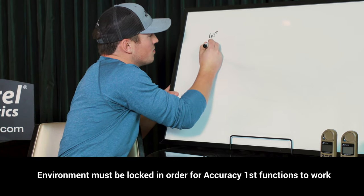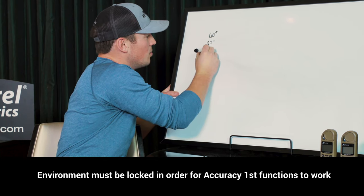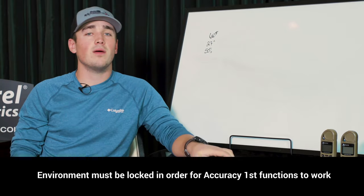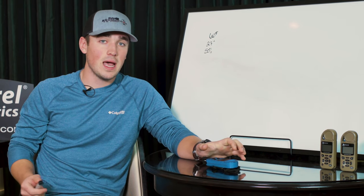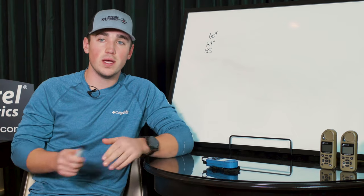I've currently got my environmentals set to 60 degrees Fahrenheit, 27 inches of mercury for station pressure, and 50% humidity. That's what my environmentals are set to. When I come in and go to the speed drop page, I get a speed drop number of 1.4. What is that? How do we use it?